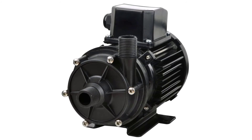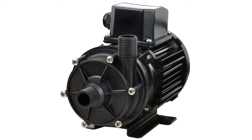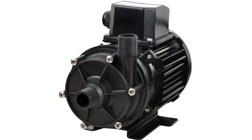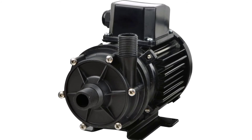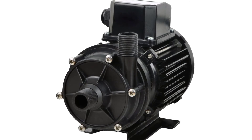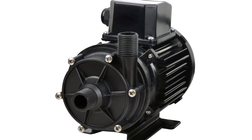Jabsco Coupled Centrifugal Pump dimensions: overall height 5.62 inches (143 mm), overall length 8.4 inches (214 mm), overall width 4.0 inches (102 mm). Ports: 1/2-inch NPT. Weight: 6.61 pounds (3.0 kg).